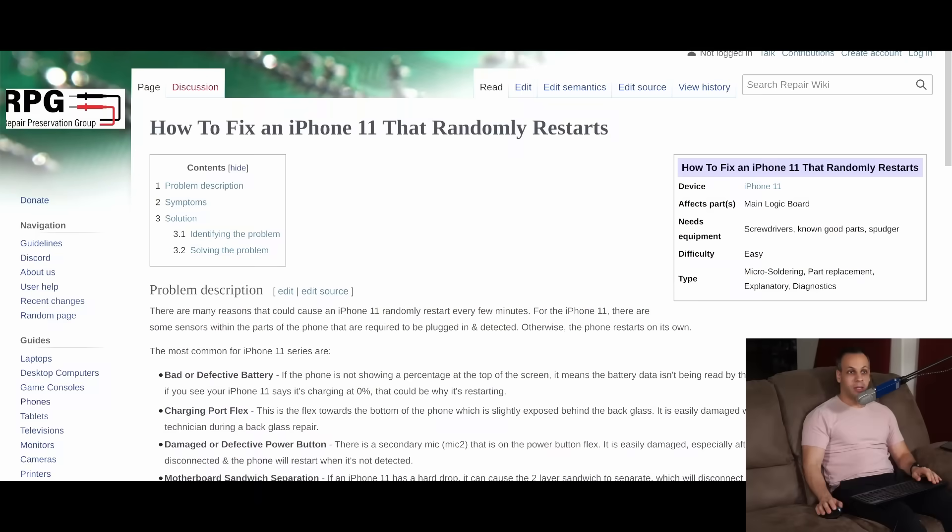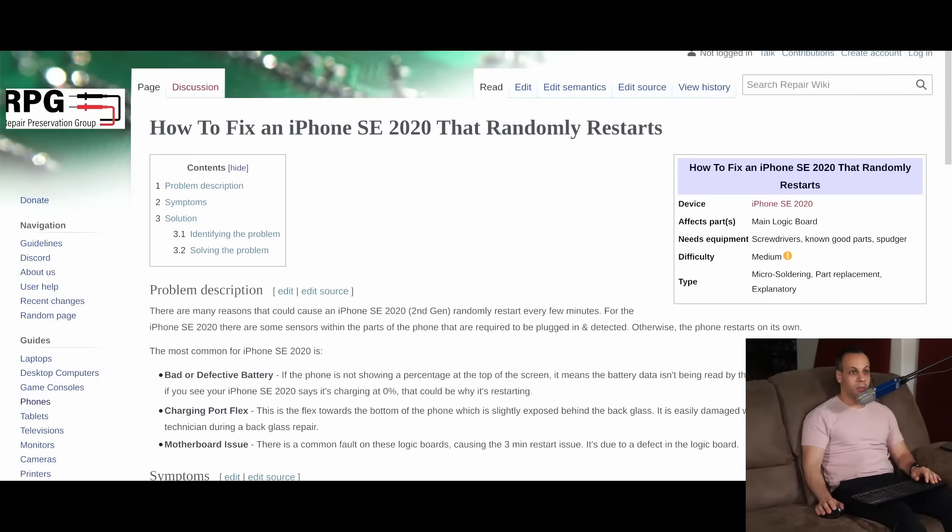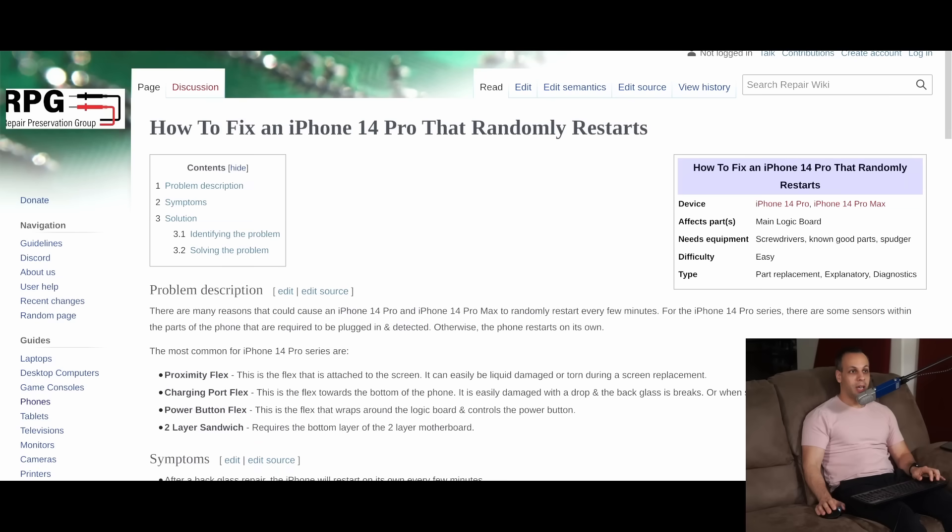I genuinely appreciate all that you do and I'll include a Discord link below for anybody who wants to be involved with the creation of these guides, help with curation, moderate guides as they're posted, and help people along. That's it for today and as always, I hope you learned something. Thank you to the contributors, and hopefully if you have an iPhone 11 that randomly restarts, you can open it up now and know exactly what to do to fix it. This is an open-source guide — you're all welcome to be part of the conversation, edit it, and make it better.